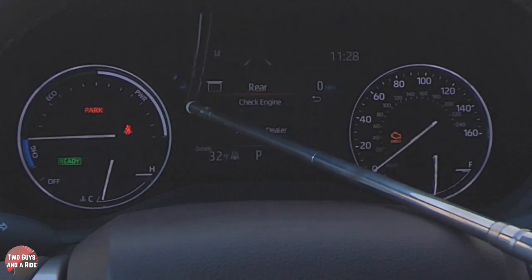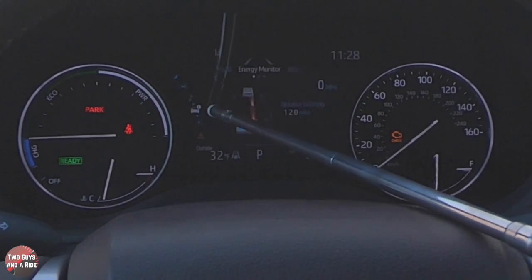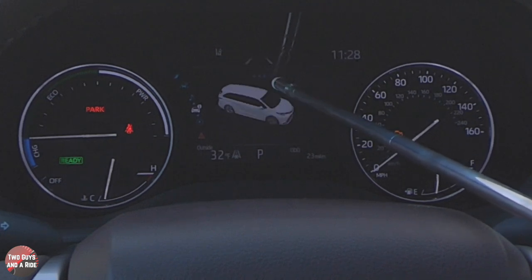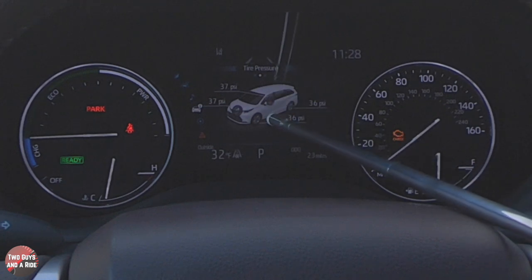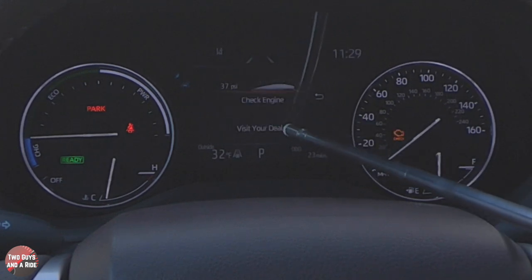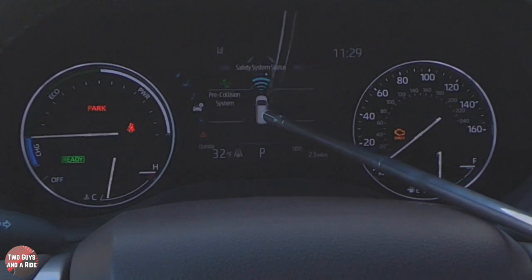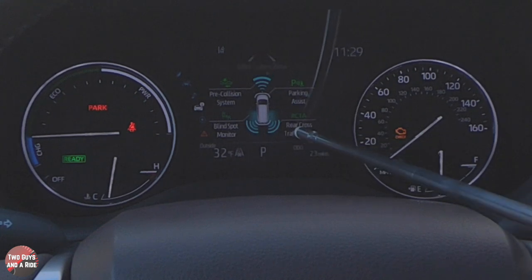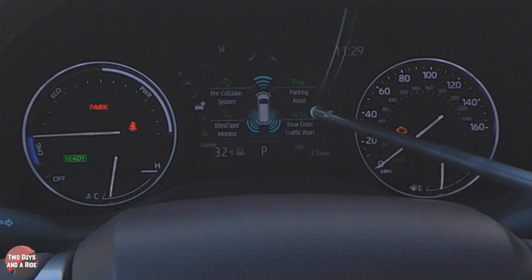Coming back, going down to Energy Monitor, there are three dots to spin through. First, I get a tire PSI reading with a nice animated display that ghosts out the car. One more dot gives me my pre-collision system, parking assist, rear cross traffic alert, and blind spot monitoring all shown in one diagram.